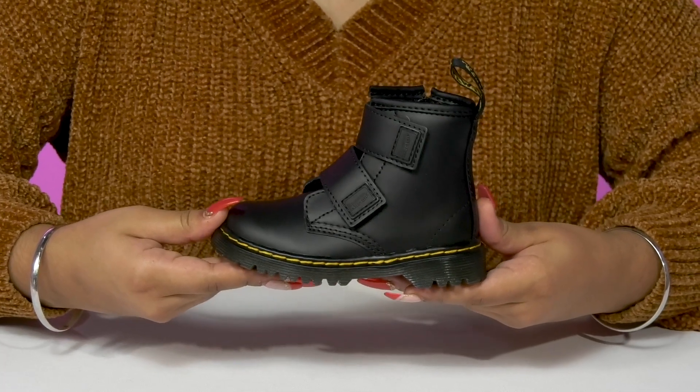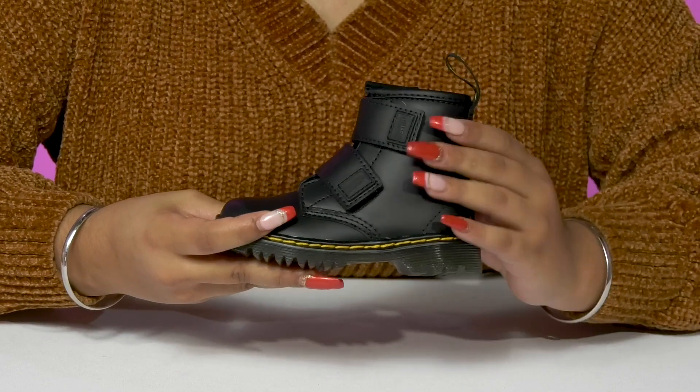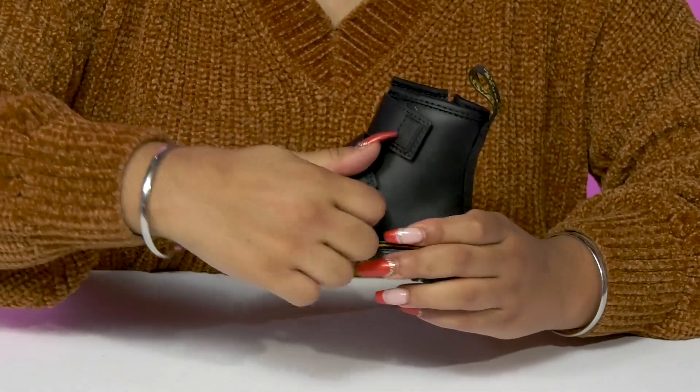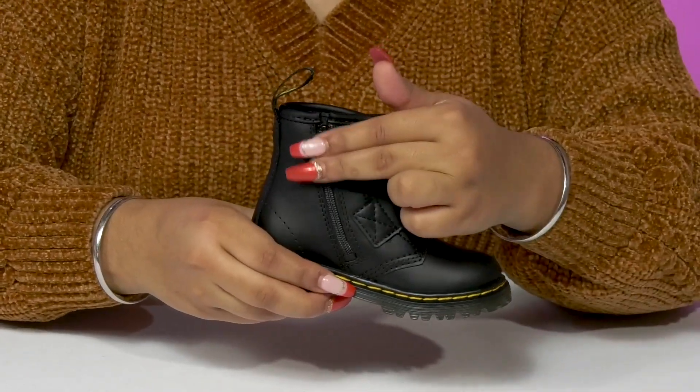Give your little one an edgier look when they step out in these boots by Doc Martens. They'll absolutely adore this upper that has a sleek and chic design with a slight glossy shine. You'll find that there are pull tabs allowing you to customize the fit for them, while also having a zipper closure that makes it super easy for them to slip into or out of these.